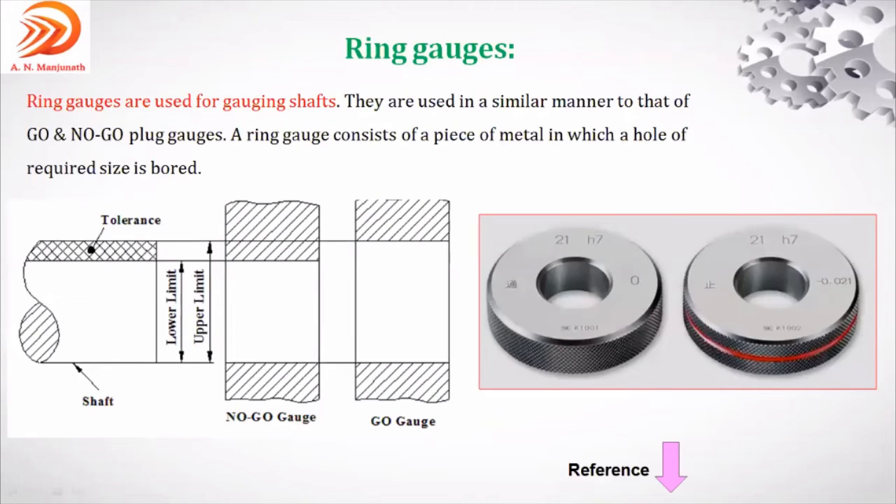This is the ring gauge figure. To avoid the operator from confusing go and no-go, color coding is used. Red color indicates no-go. If no color is there, it is the go gauge. This is also used in mass production for mass inspection, similar to plug gauge.